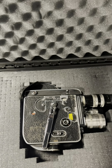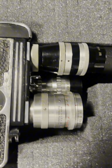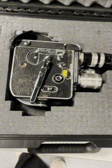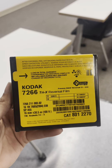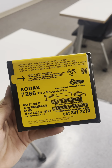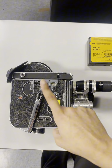Come with me as I make my 16mm project on this old Bolex camera — the kind you have to wind up to record. First, we're using the Kodak Tri-X reversal film, which has to be kept in complete darkness and loaded in dim light so it doesn't expose the film.